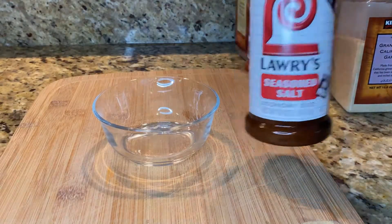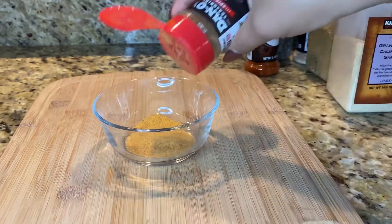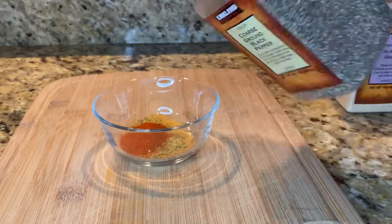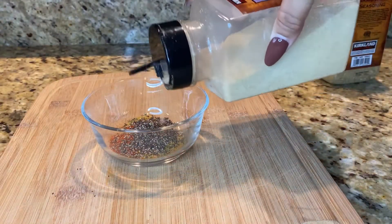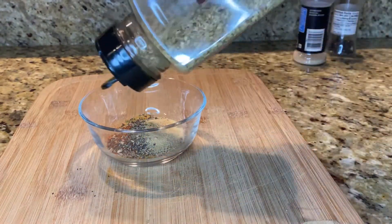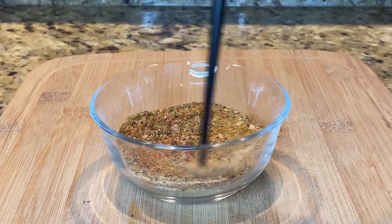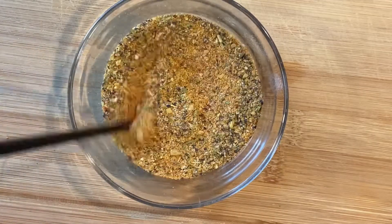Now let's get started on the seasonings for the chicken, because this chicken is going to be flavorful — it is blackened. Of course we have seasoned salt, a little bit of Dano's, some paprika, black pepper, garlic powder because everything is better with garlic powder, some no-salt seasoning from Costco's for extra flavor, and some onion powder. Once you add all those seasonings to the bowl, mix it up very well, keep stirring it up, and set it aside.